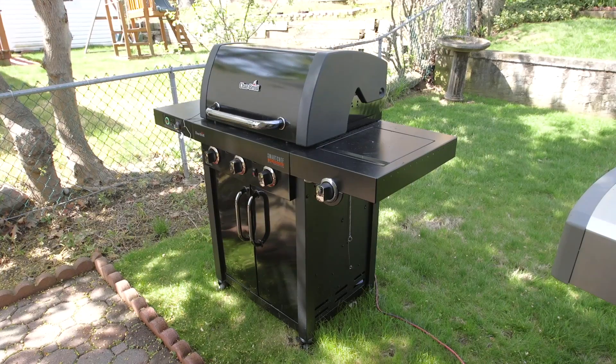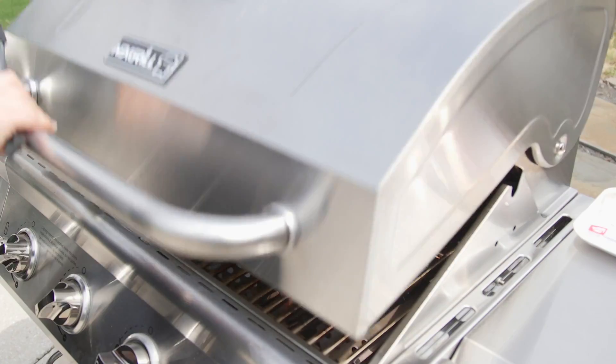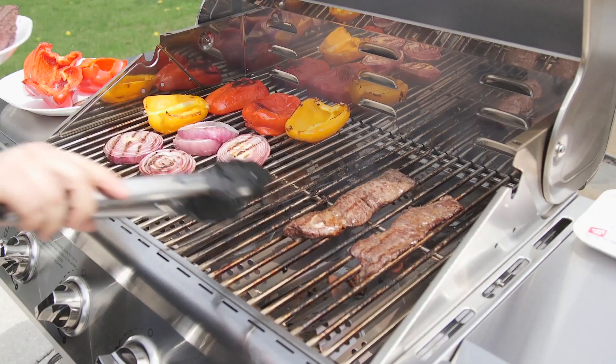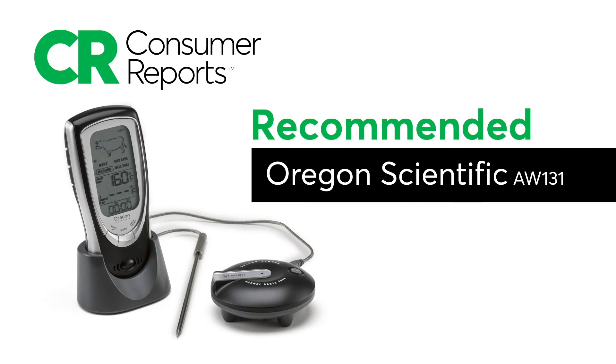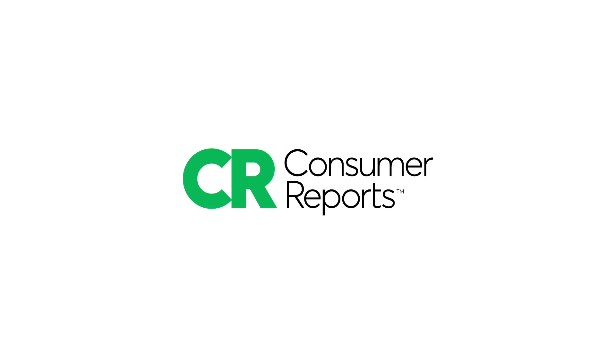Consumer Reports' take? The grills work, but they're not worth the price for the smart features alone. A wireless meat thermometer will also let you know when your food hits the temperature you want. Consider this Consumer Reports recommended wireless thermometer for $40.